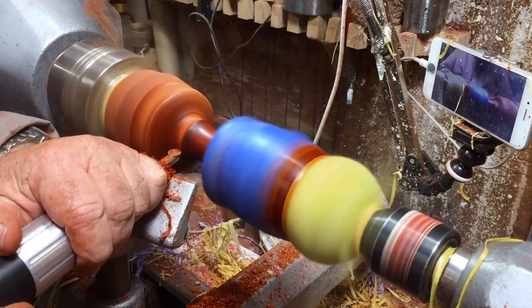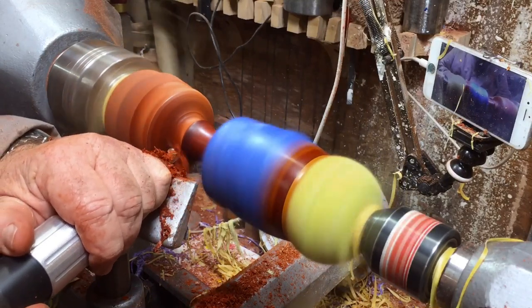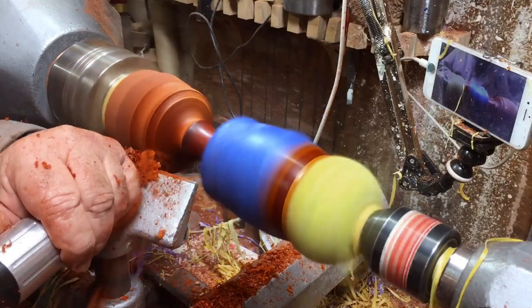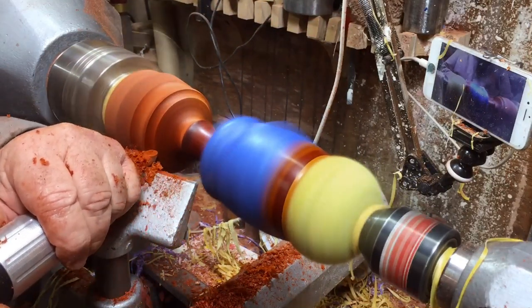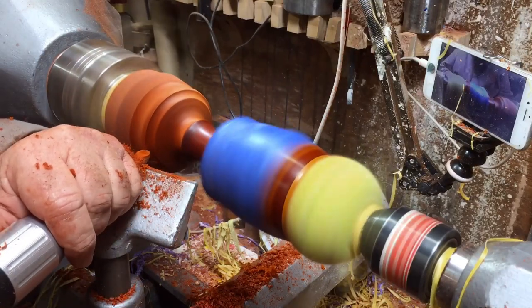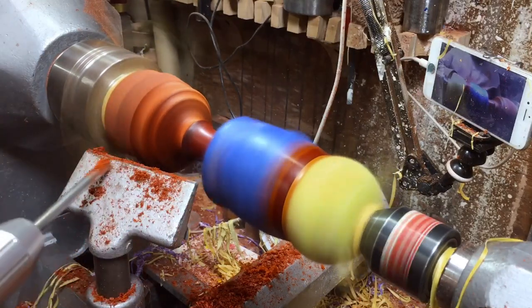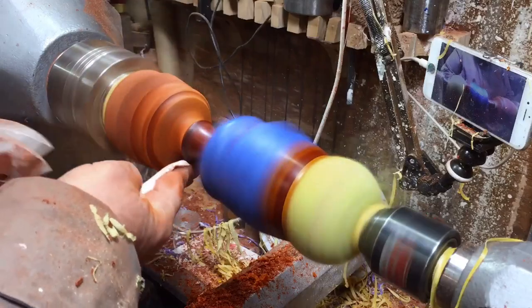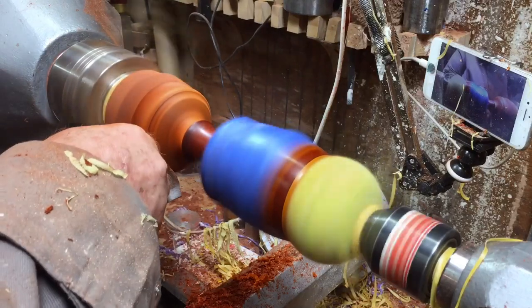Final touches to the leg — to the bottom part of the leg — putting another step in as another feature. Then I'll finish it with sandpapering, Obi-Wan Juice, and Yorkshire Grit.